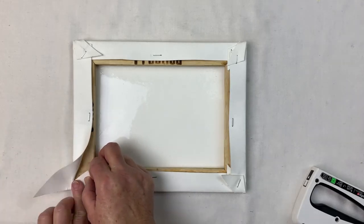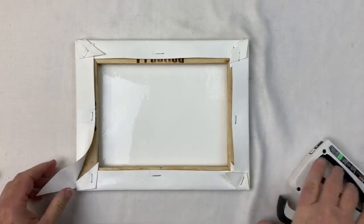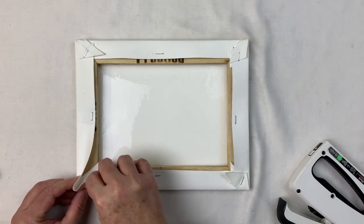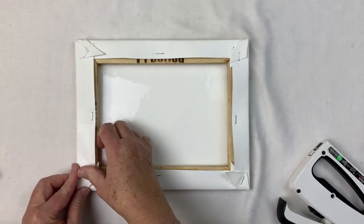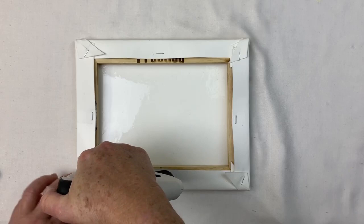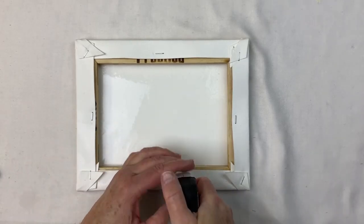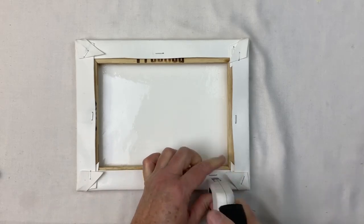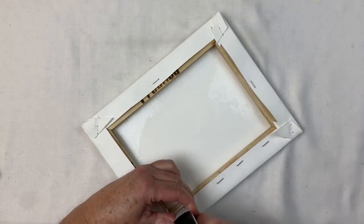I'm going to clip the film here — you get the idea. This is the last corner: tuck, fold, staple. After that, I'm going to put a whole line of staples in to stabilize those edges so when it dries you don't get a scalloped edge. And folks, staples are cheap — a box was less than $3, so you can be generous.